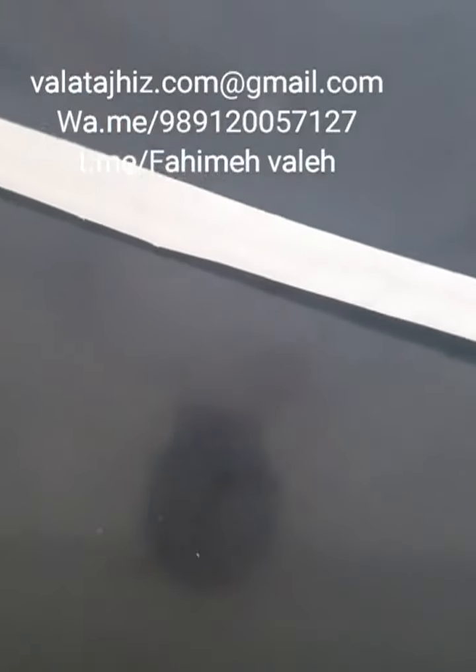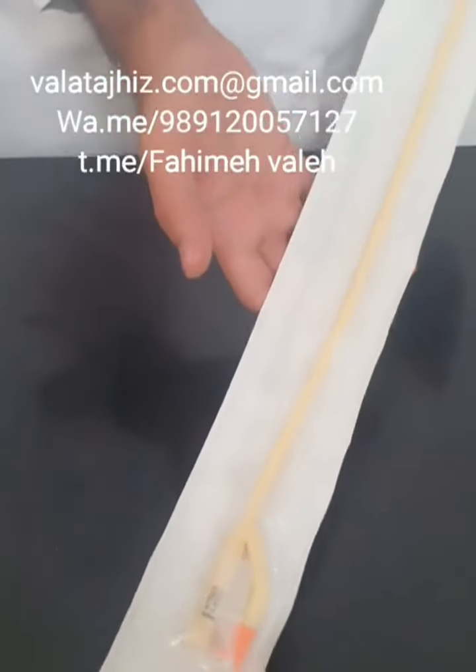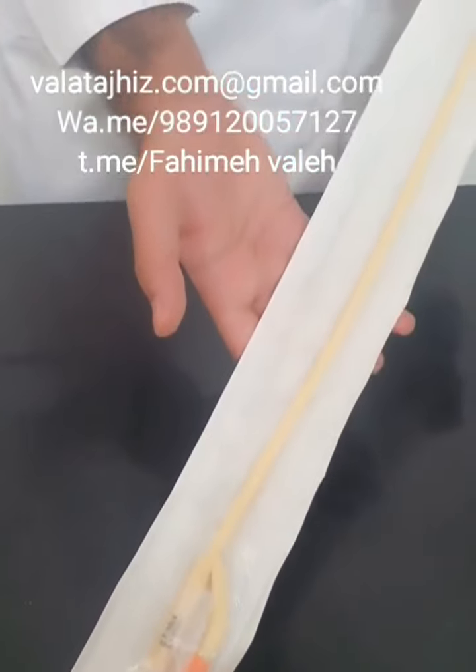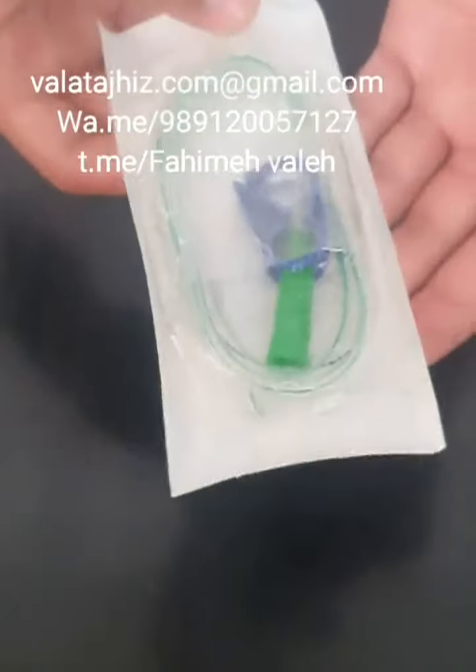This is a Malecot catheter. It's latex, fully thorned, and it has different sizes. This one is a stomach tube.